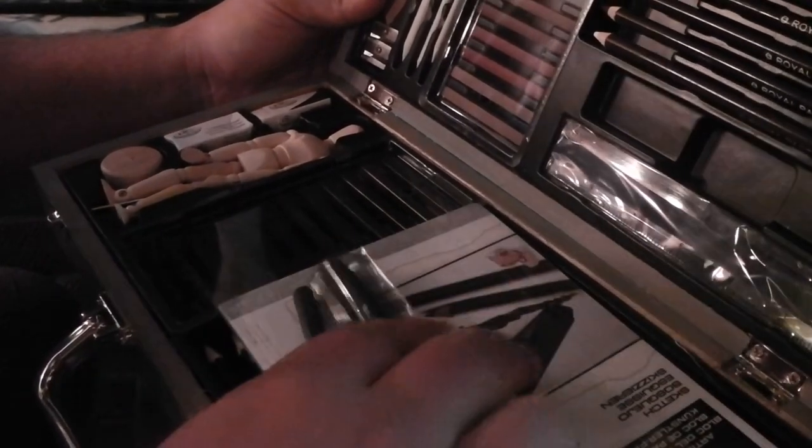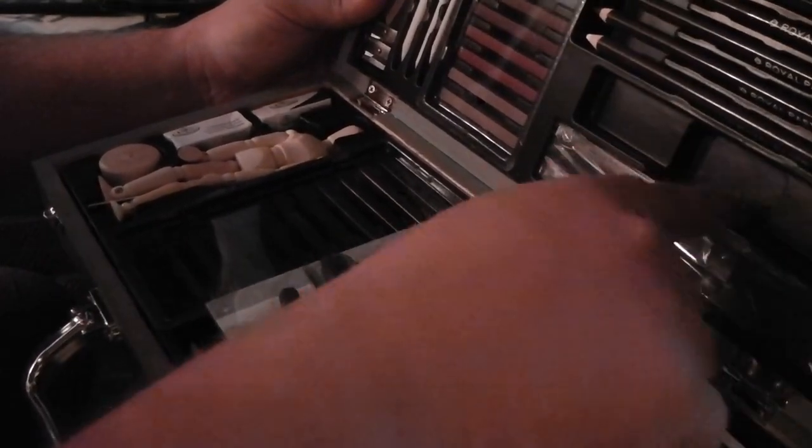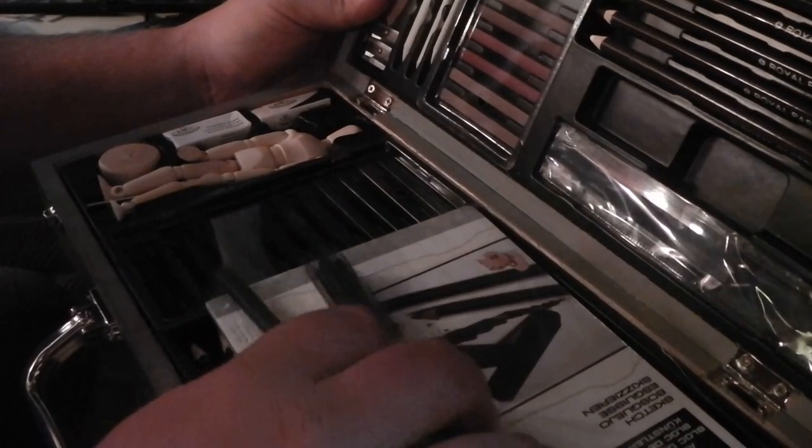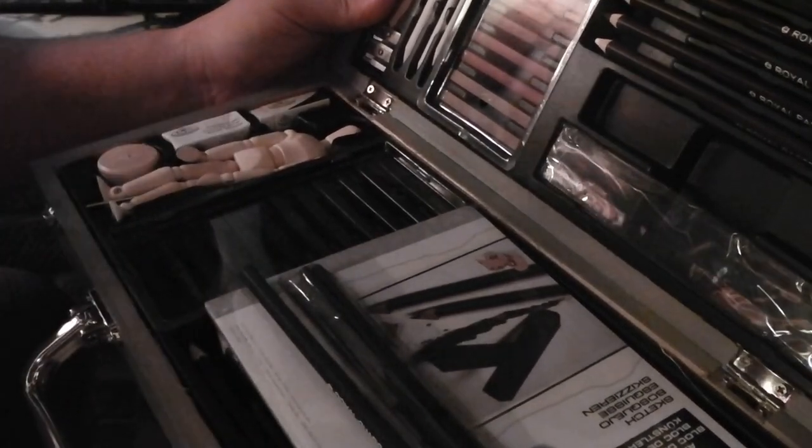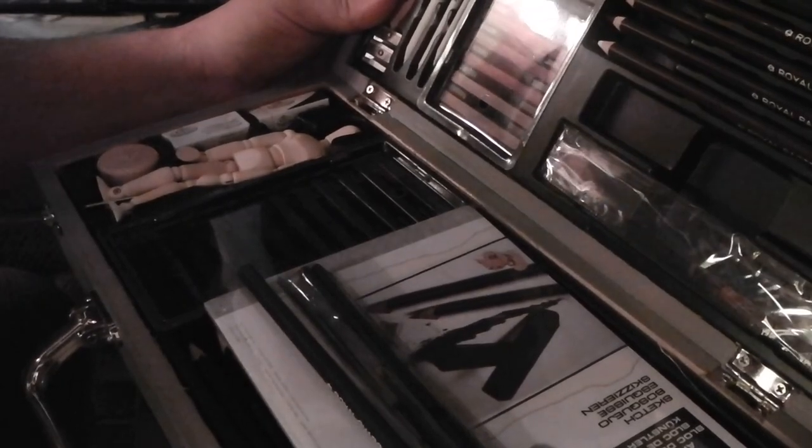The only thing I'd probably say is the ruler's a bit cheap and nasty. For something it costs — how much did I pay for it?